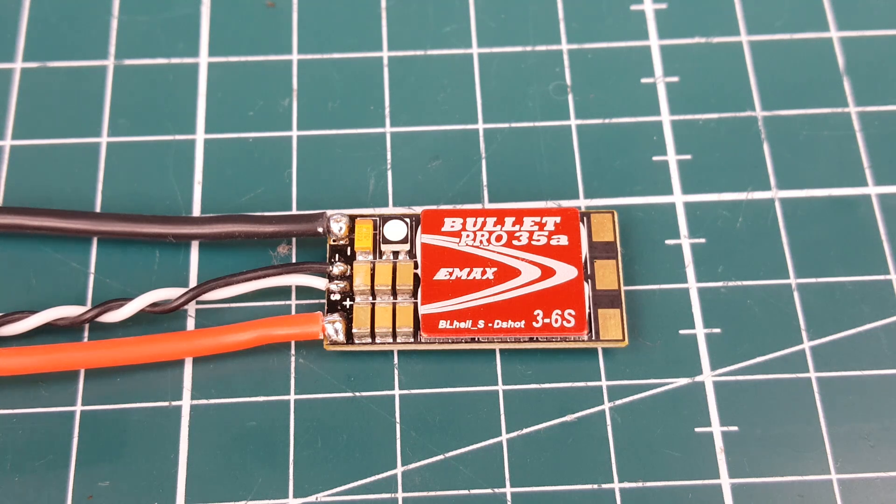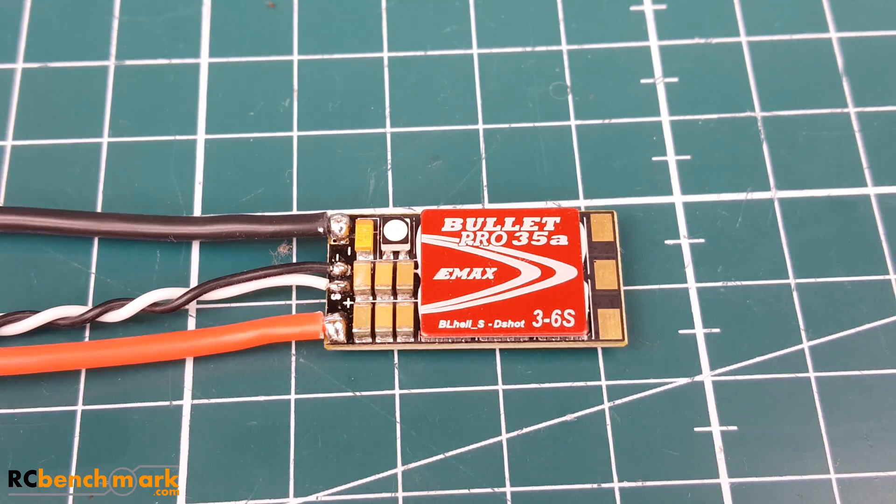Hi guys, welcome back to the channel. Today we have a new ESC from Emax called the Bullet Pro 35 amp ESC. Previously we tested the original Bullet series from Emax and those tested absolutely horrible — they were like the top two worst ESCs, along with the Racer Star MS series. If you search the older ones up, you'll find people's ESCs catching fire left and right on RC Groups.